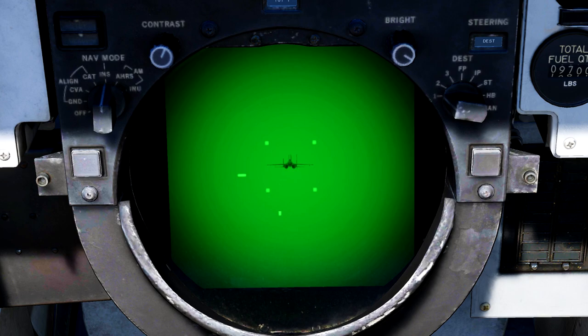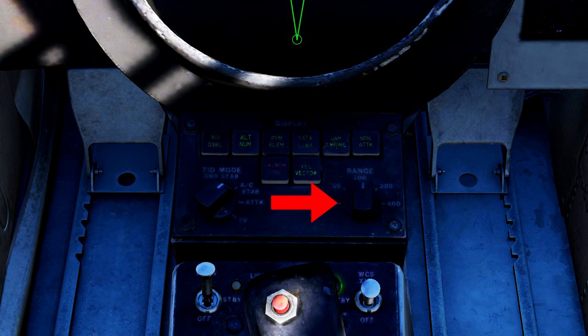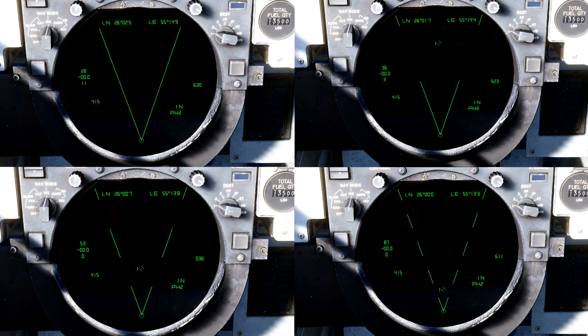TV mode will switch the TID display to show what the TCS sees. The built-in camera is an extremely powerful tool, and I suggest learning to switch to it whenever acquiring a single target track. Don't worry about it replacing the radar screen — the DDD will display all relevant information, and is in reality the actual radar screen in the Tomcat. The last selector knob on the right is your range selector knob, with options of 25, 50, 100, 200, and 400 nautical miles.